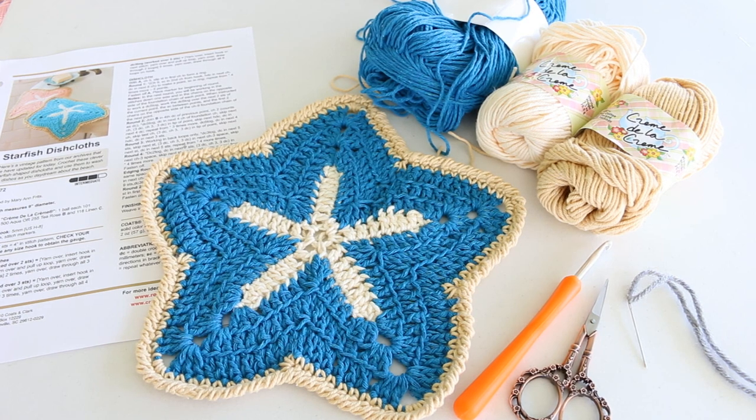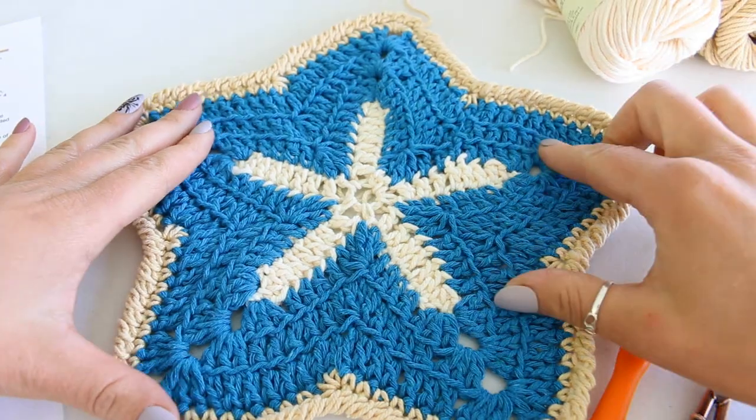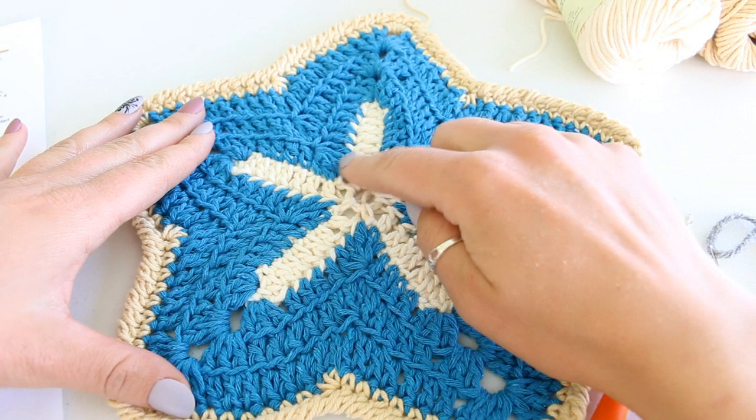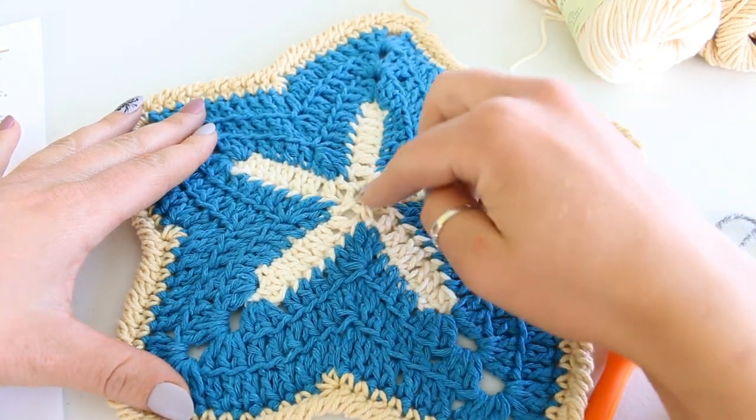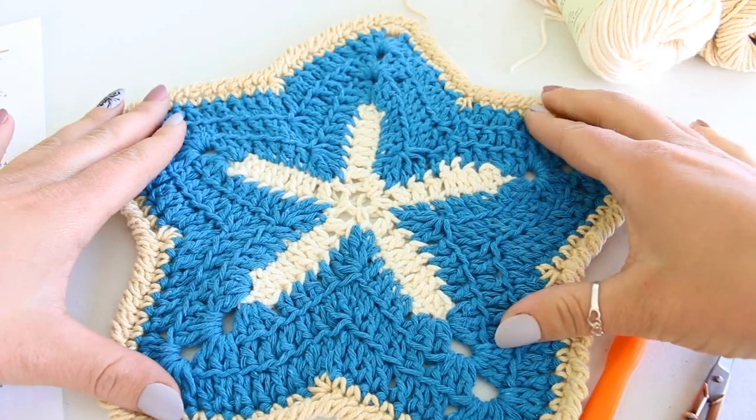I'm also using an H 5.00 millimeter crochet hook, a pair of scissors, and a yarn needle. To begin we are going to make the center and then we're going to make each one of the legs of the starfish.